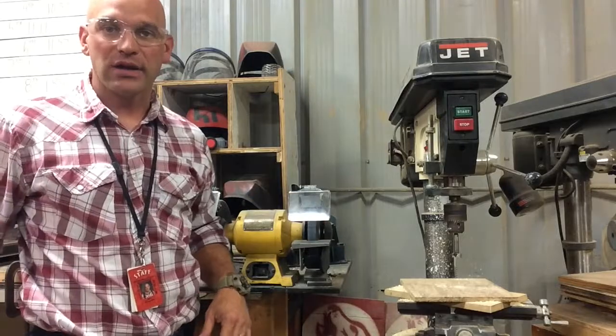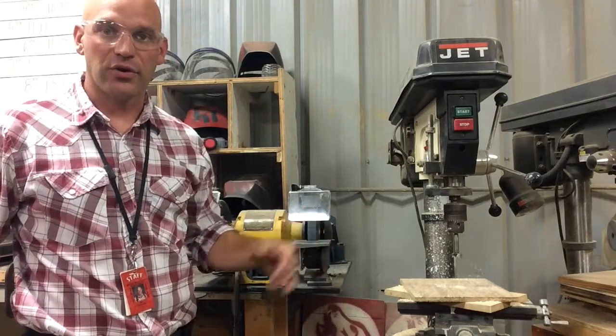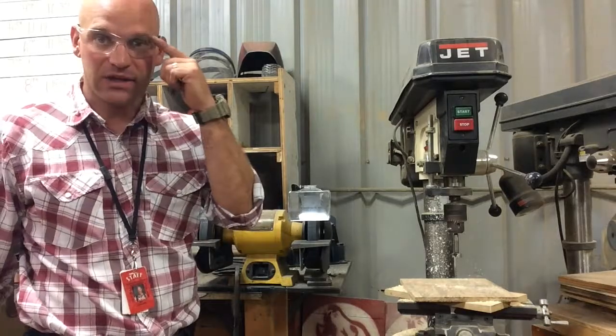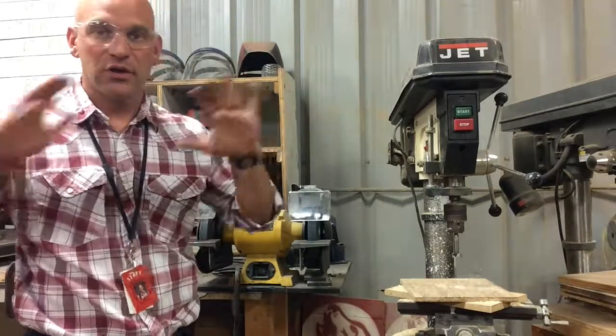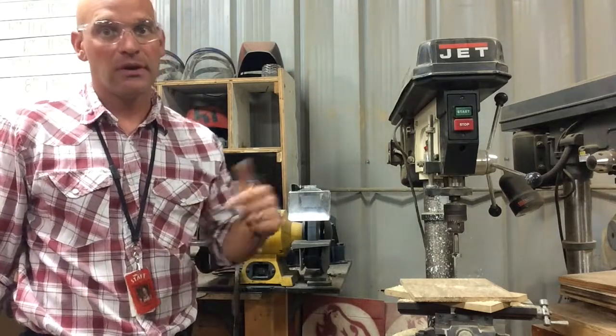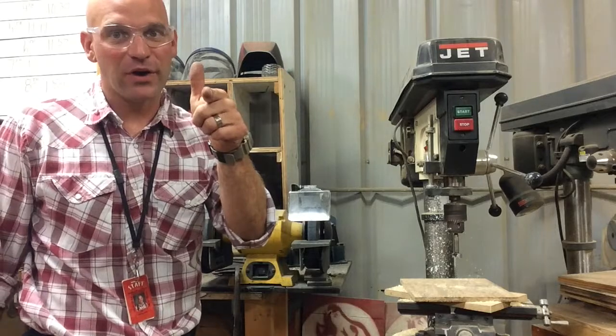So whether you're grinding on your welding project or maybe grinding a piece of slag off metal you've cut from the plasma cutter, make sure you have eye protection, hearing protection, you're not wearing gloves, and you're not grinding on non-ferrous metals. Other than that, grind away folks.